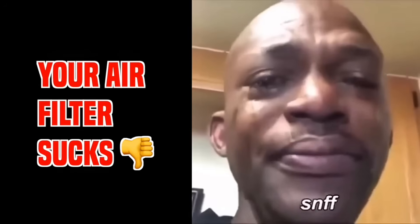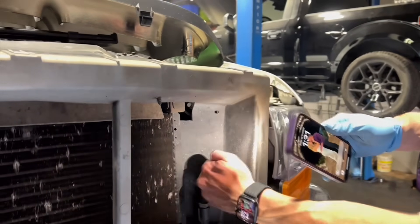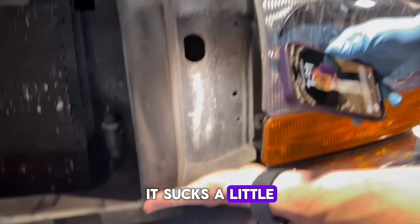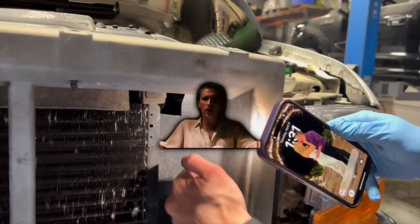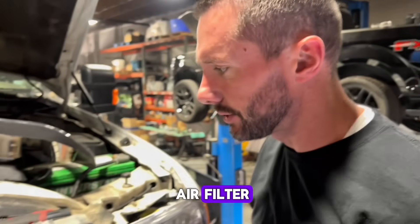Your air filter sucks directly behind this panel right here. It is able to suck through some holes over here - it sucks a little bit through the bottom and a little bit through the top. But when you open this area up, it gets direct airflow to the air filter. Let's cut it open.